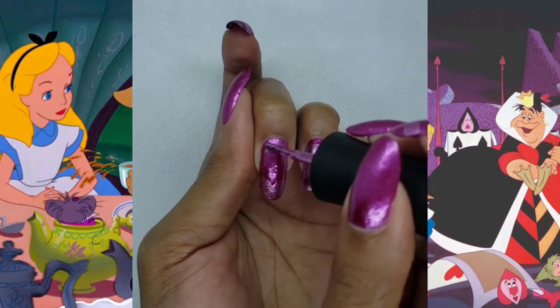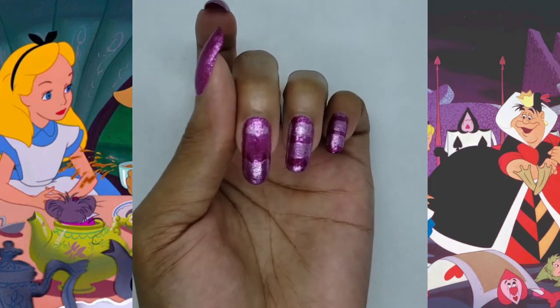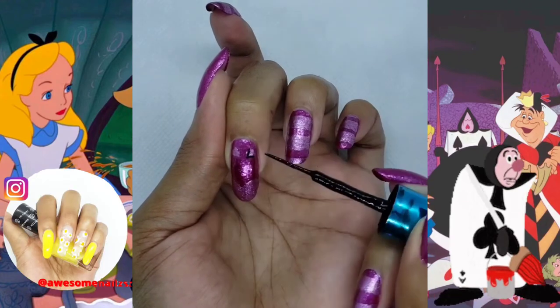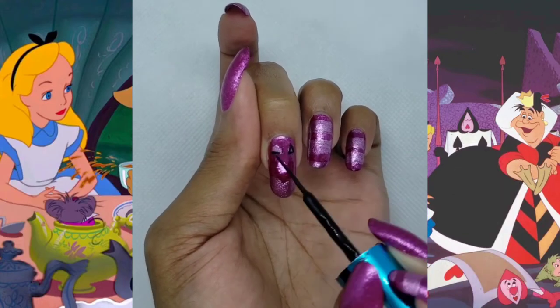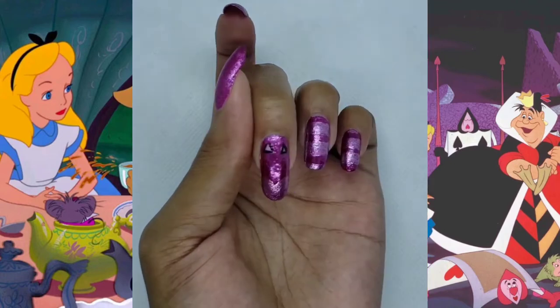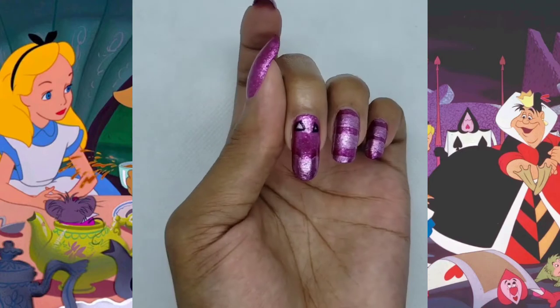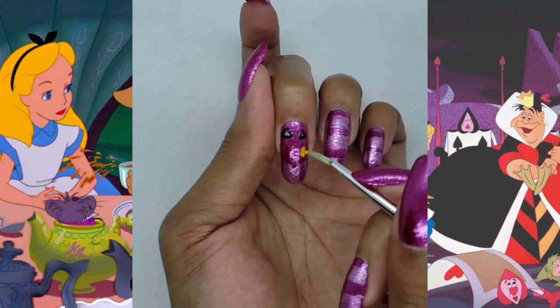Now we're gonna take the lighter pink and make the body or the head for the Cheshire Cat. Now we're gonna put two little triangles at the top and then we're gonna outline those with black. Instagram is in the description below.